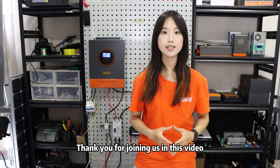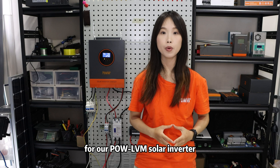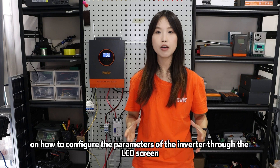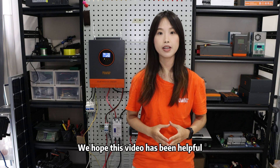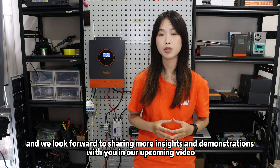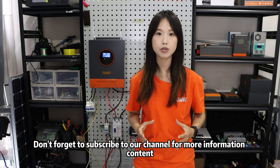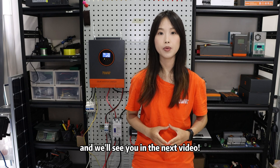Thank you for joining us in this video. We have demonstrated the installation and wiring process for our Powmr LVN series inverter. After this, I will provide a detailed explanation and demonstration in the next video on how to configure the parameters of the inverter through the LCD screen. We hope this video has been helpful and we look forward to sharing more insights and demonstrations with you in our upcoming videos. If you have any questions or feedback, please leave a comment below. Don't forget to subscribe to our channel for more informative content. Thank you for watching and we will see you in the next video.